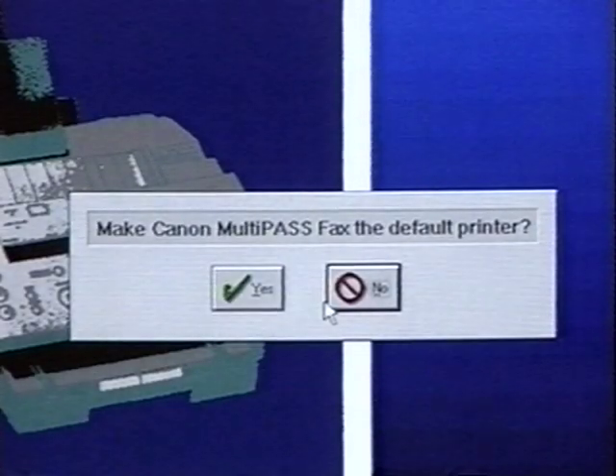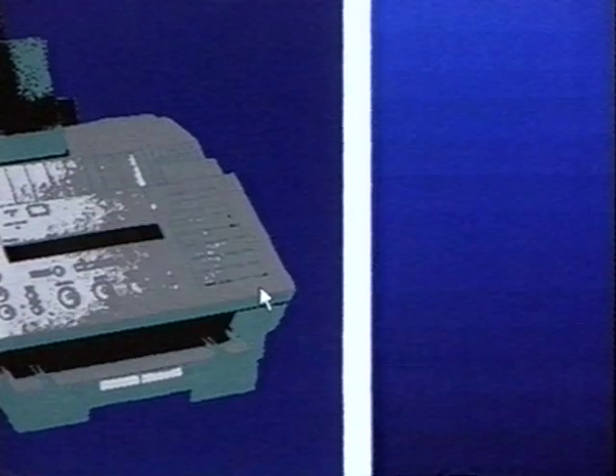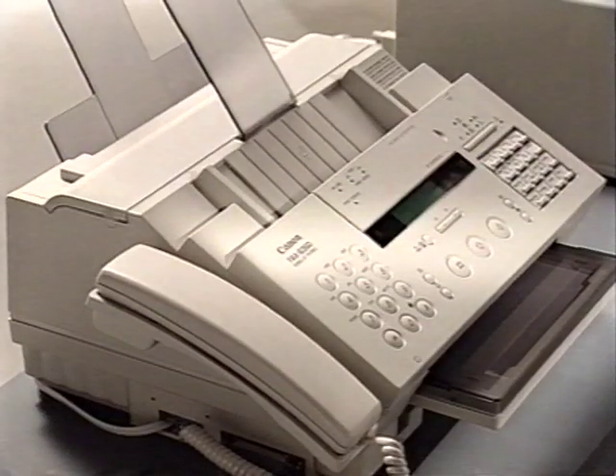Your PC will ask you if you want to select the Canon B360 as your default printer — the one in your basic settings. If you do, click on Yes, and you're ready to work with this multifunctional machine. Installation completed. We're ready to send the first fax message. By the way, for those of you who know more about these matters, the B360 is equipped with a Centronics bi-directional interface.